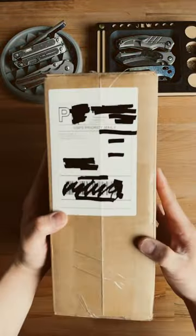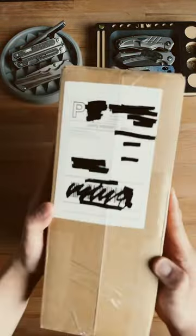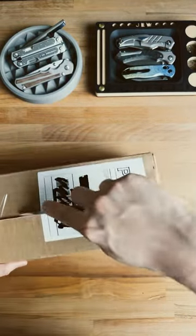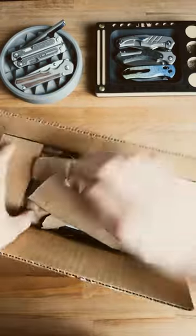Just got this package in from Big Idea Design. Let's open it up and see what's inside. Rocking the mag blade today — the link will be in the comments if you're interested in getting one. Let's see what we've got here.